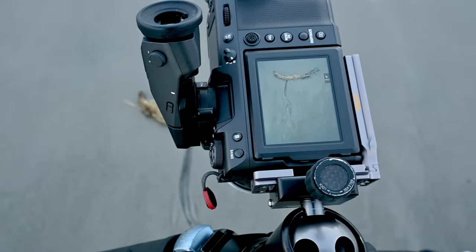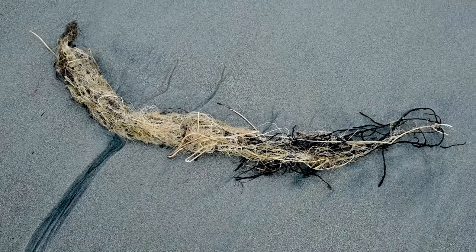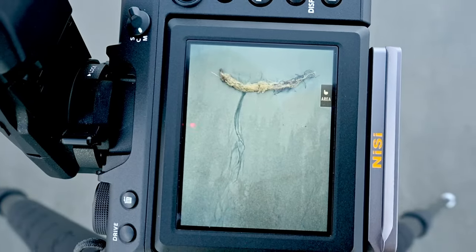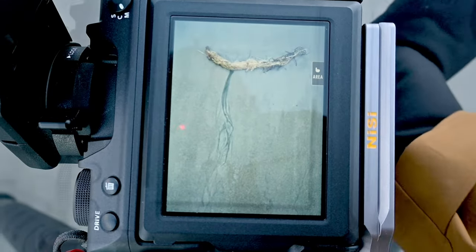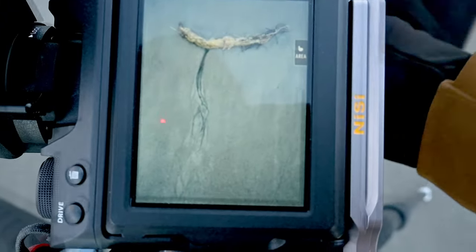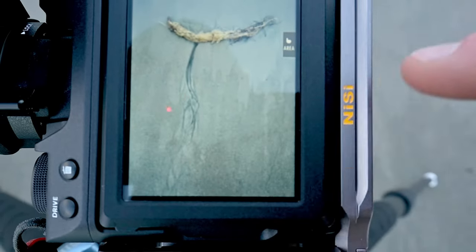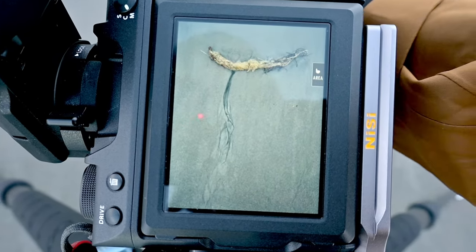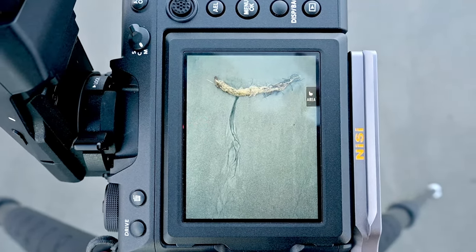Den zweiten Ausschnitt, den ich gefunden habe, ist von so einem wunderschönen Seegras. Das wurde da angespült und man sieht die Abflussspuren. Das schaut auf den ersten Blick nicht so aus, als ob man da einen Filter brauchen würde. Der Polfilter ist in dem Fall aber essentiell, weil ich sonst meine eigenen Spiegelungen im Vordergrund drauf hätte – auch seitlich die Stativbeine. Wenn ich den Polfilter drehe, sehe ich meine Spiegelung. Das will ich natürlich vermeiden, deshalb Polfilter – und das ist damit reduziert. Genau das ist der Grund, warum ich immer einen Polfilter dabei habe.